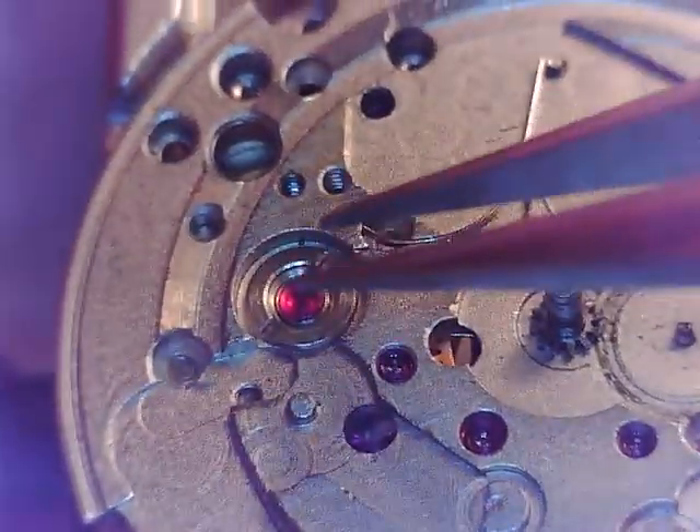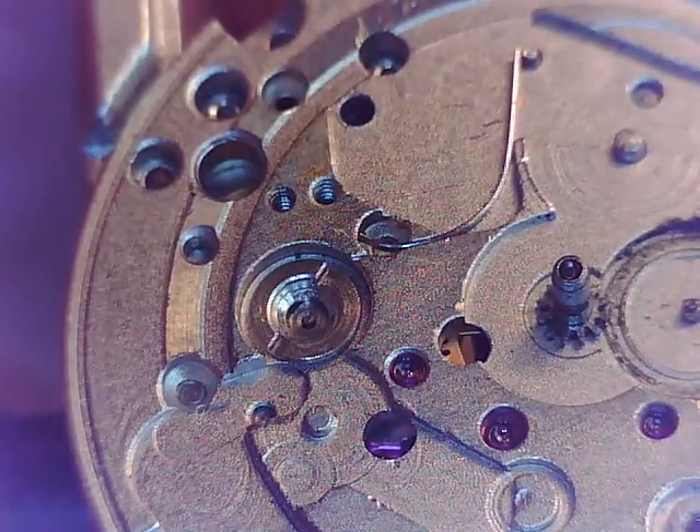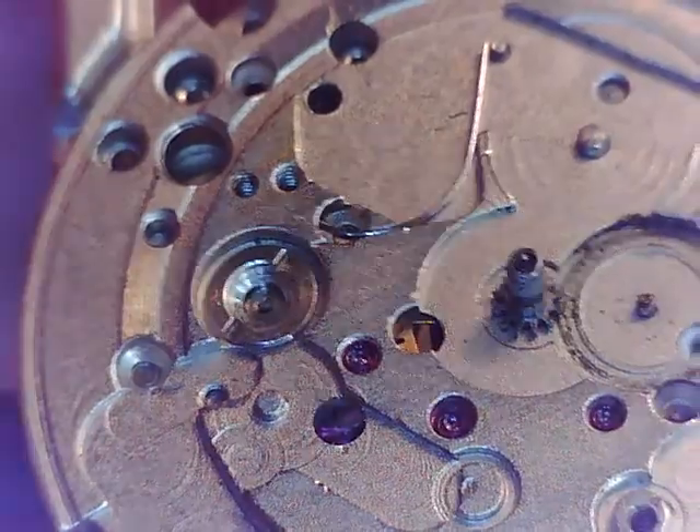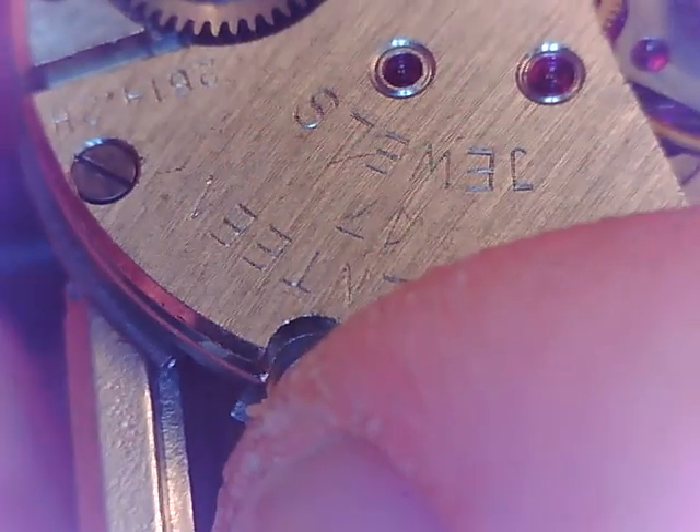It's always a nice thing — it's the jewel and capstone. So there's that side of the movement. Looking good. I don't think we're going to have any problem with this balance, because this was ticking away nicely. We shouldn't have any problems — I say that now.